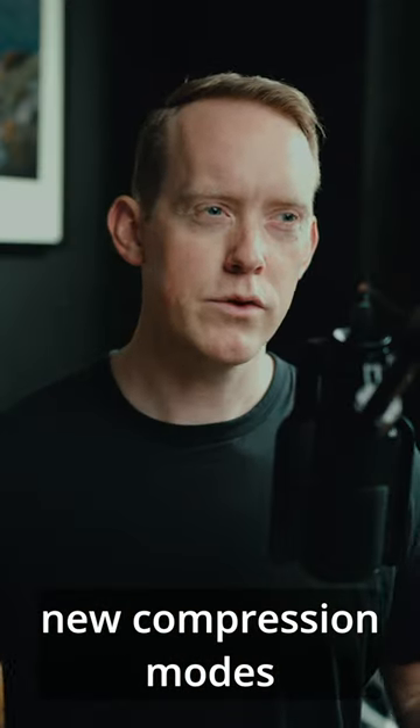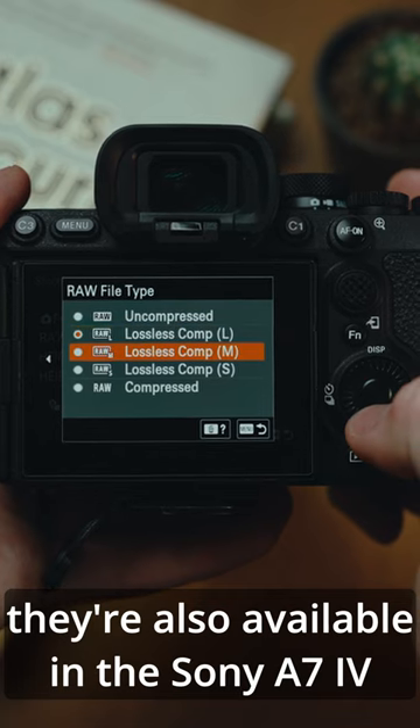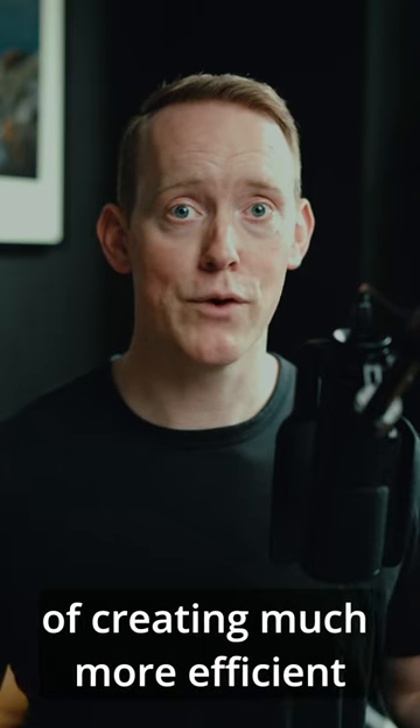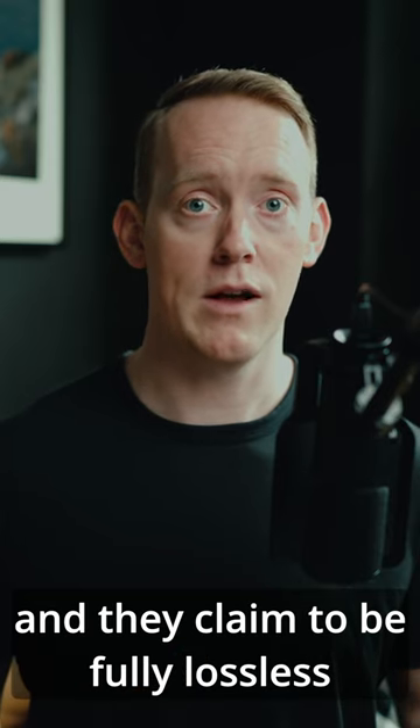I've been playing around with Sony's new compression modes in the Sony a7R5. They're also available in the Sony a7 IV, and I think you should know this about them. They seem to do an excellent job of creating much more efficient, smaller packaged, but great looking images, and they claim to be fully lossless.